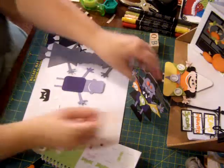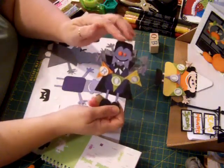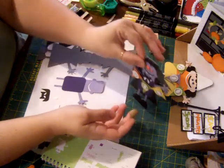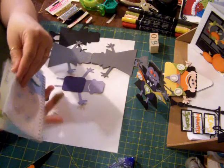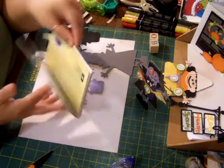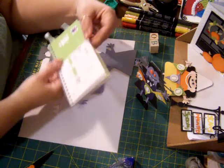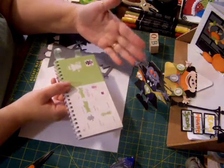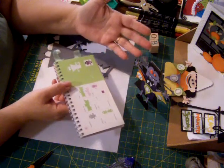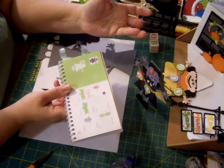Hi everybody. This is Bonnie, and today I want to show you how I made this little vampire using the Cricut. It was out of Mini Monsters, and it's on page 35. I'm starting to make some Halloween stuff for my kids' scrapbooking books, but this one I decided I wanted to show you as a card.